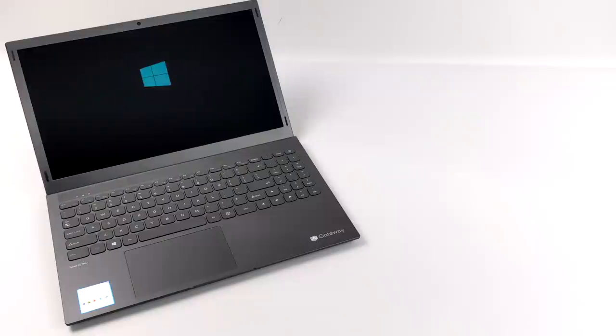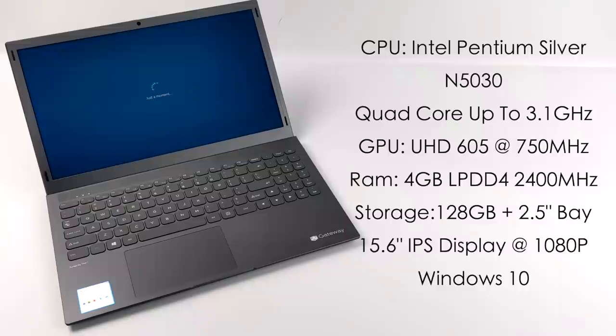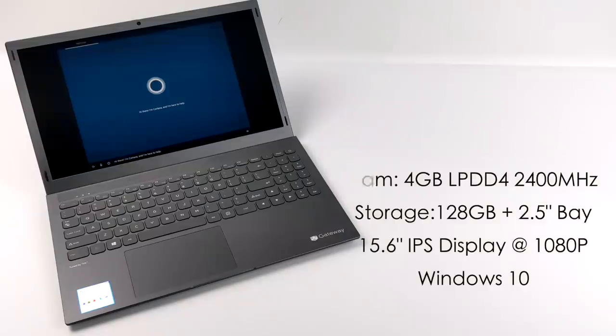So what are we really getting here for $250? The CPU is an Intel Pentium Silver N5030 — a quad-core CPU up to 3.1 gigahertz. The GPU is the Intel UHD 605 up to 750 megahertz. 4 gigabytes of LPDDR4 soldered to the board, so it's non-user replaceable or upgradeable, running at 2400 megahertz. 128 gigabytes of internal storage, plus it does have a 2.5-inch bay so we can install a mechanical drive or SSD if needed. A 15.6-inch IPS display at 1080p, and it's running Windows 10 S but it's easily upgradeable to Windows 10 Home for free. I've tested a similar PC with that N5030 — a Dell unit — and it worked out pretty well for the price.